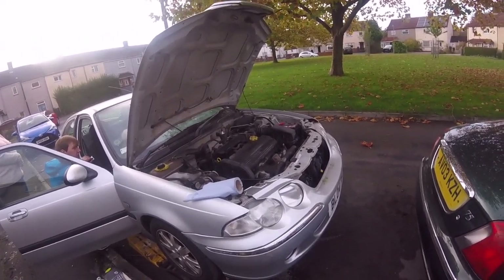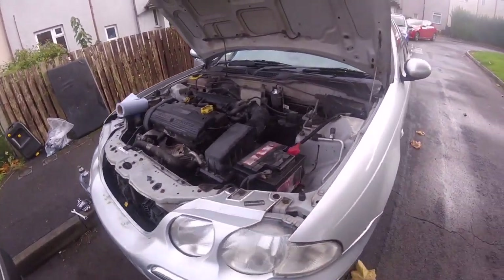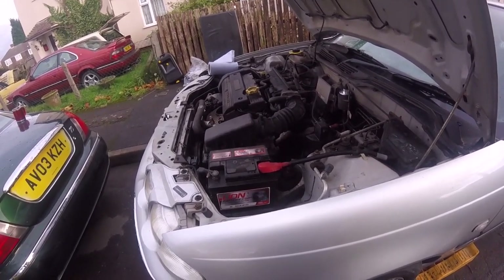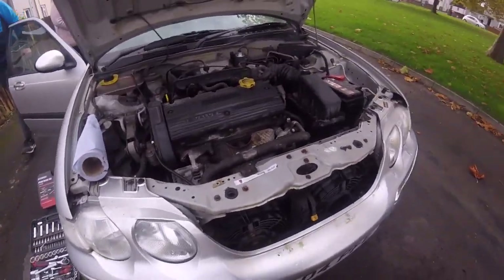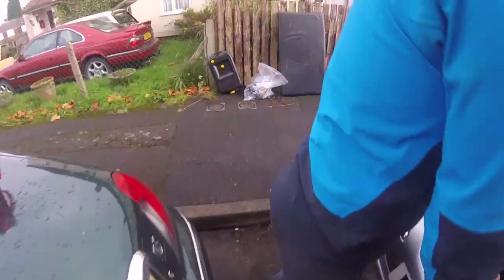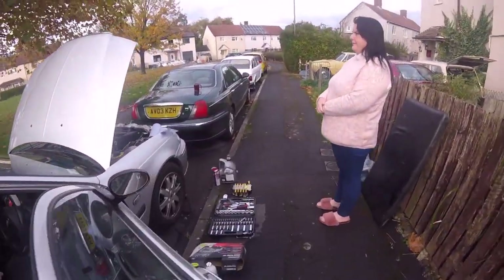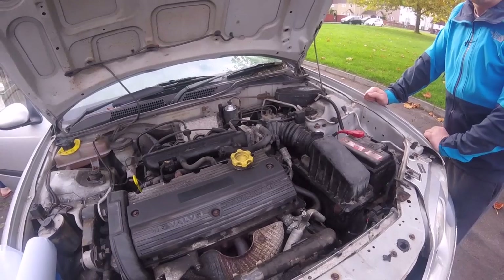It sounds a little bit tappety because it wants new camshafts and cam followers. All the cylinder head and everything is brand new - I did that a few years ago for him because he had the head gasket go. But the tight-fisted bugger wouldn't buy new cam followers and new camshafts - that's the reason why it sounds a little bit tappety, clattering. There's a weird noise - it's like a buzzing. I'll turn the ignition on - you stand over there and when I turn it on you hear this weird sound. It sounds like somewhere around here. It's just the battery. Nah, it wouldn't be the battery. Yeah, it does sound weird.